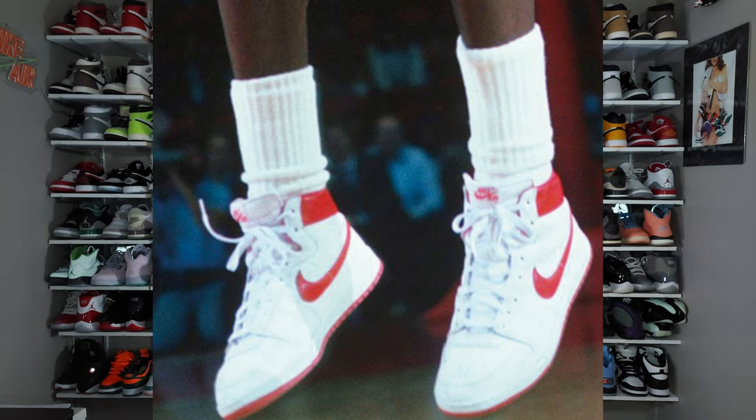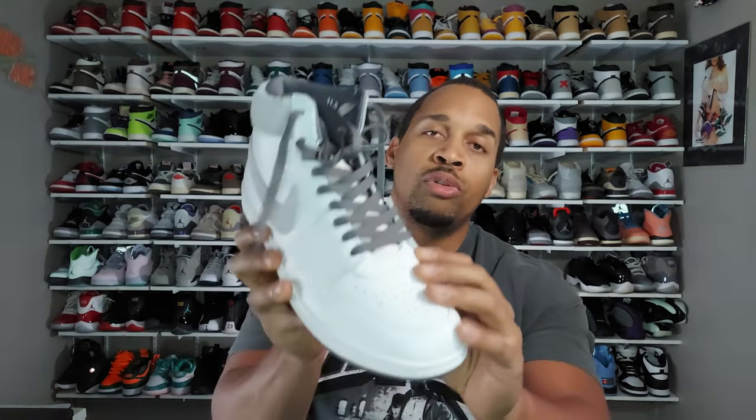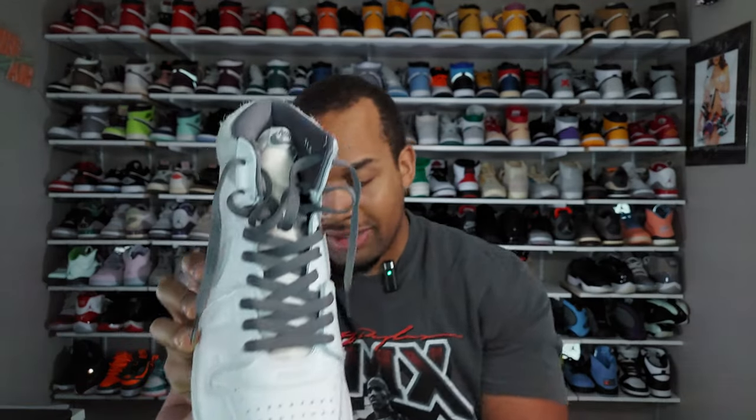Remember, these are the ones before the Jordan 1. This was the shoe that Jordan actually started wearing when he played for the Bulls after signing with Nike, because they did not have enough Jordan 1s available for him initially. The Airship is what he started wearing, and the Airship in that black and red color blocking is what actually got banned by the NBA — not the Jordan 1.